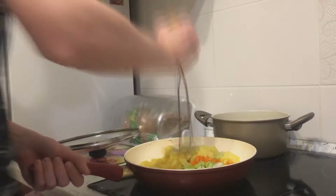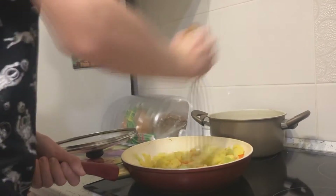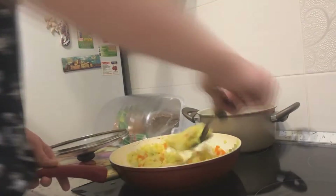After all the ingredients are cooked and sliced, place them in a frying pan, pre-greasing it with oil, and begin to pound the ingredients, mixing them. Break the eggs and stir until ready.